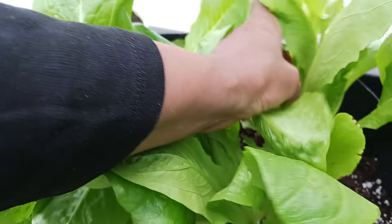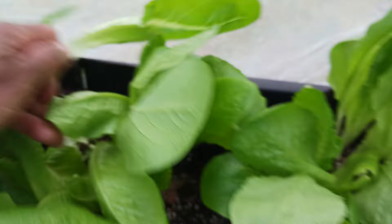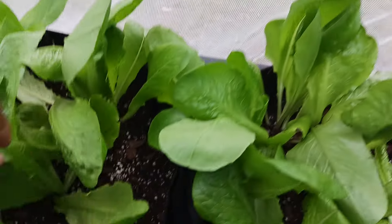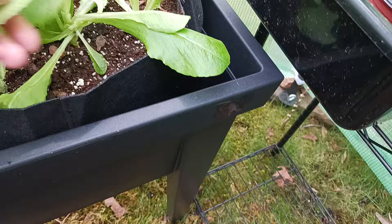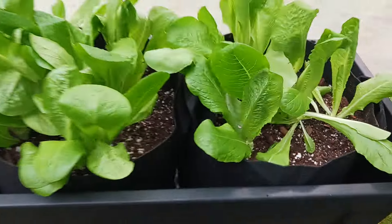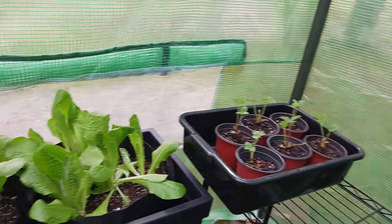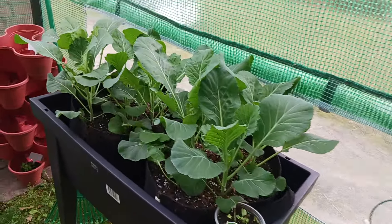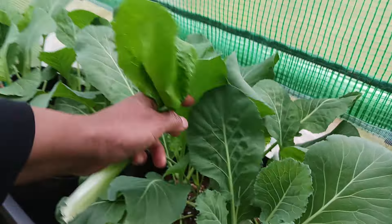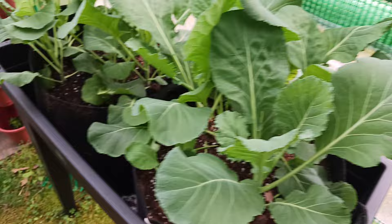This is the cut-and-come-again method. You pluck them, and all these inner leaves will continue to grow. Next week I'll come back and pinch off some more. Some strawberries here too. I can go ahead and do some of these collards right now — they're getting big, but they're going to get a little bigger. I'm going to let them grow.